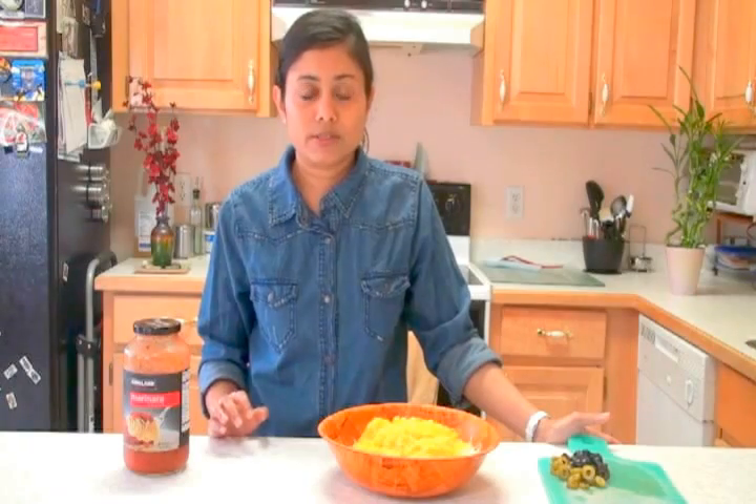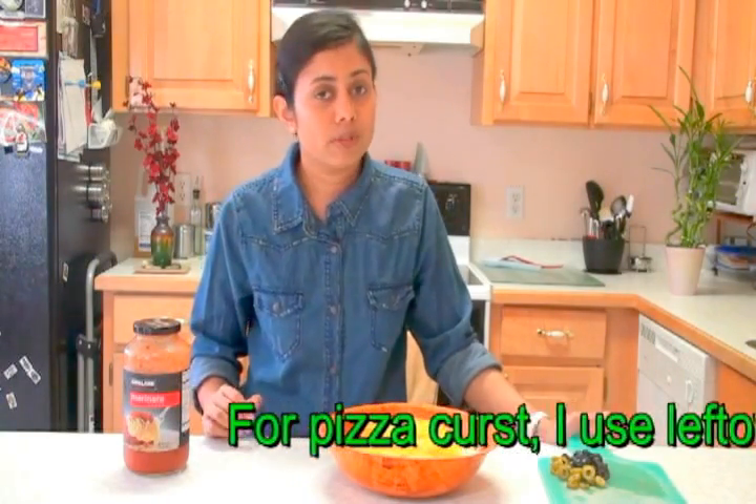I use that for pizza crust, so you don't have to prepare even a fresh crust. But if you wish, you can always do that.